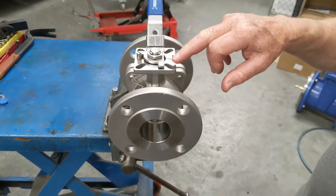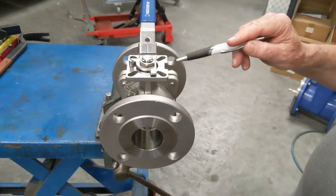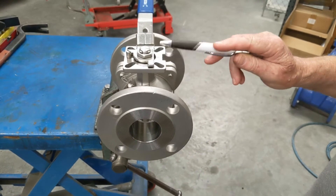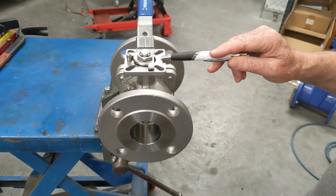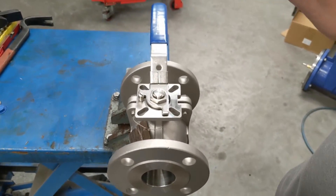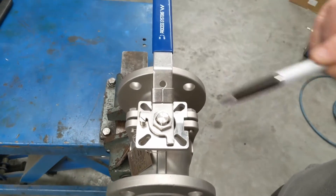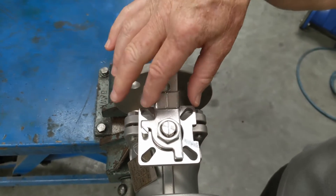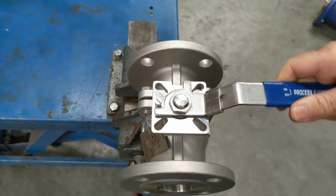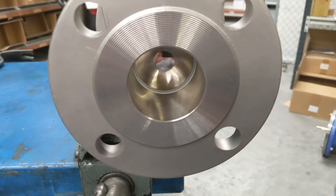They come with an ISO pad mount on the top for actuator fitment if necessary, so we can put either a double-acting, spring return, or electric actuation on here. We can also fit a gearbox. This one has a manual lever, and it comes with a locking point and locking tab — pull that up and it releases so you can rotate it.